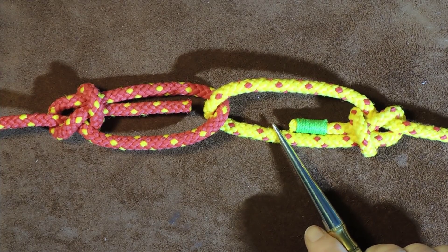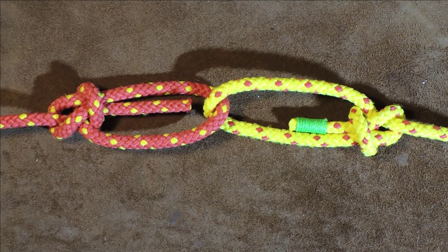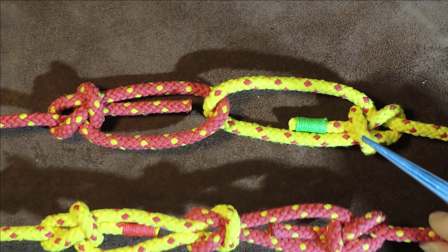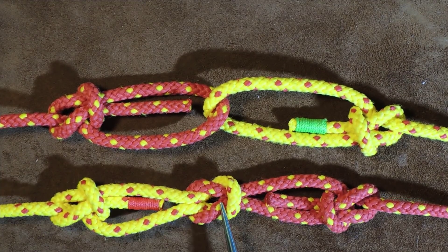The Bowline Bend, or Two Bowlines, as mentioned in Ashley's Book of Knots number 1455. However, for your entertainment today, there is also the Enhanced Bowline Bend.